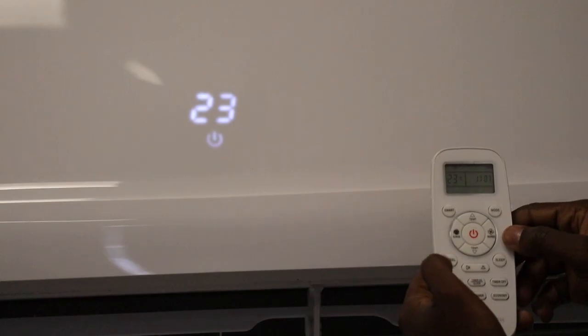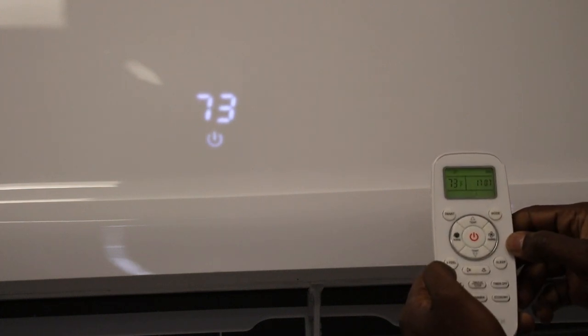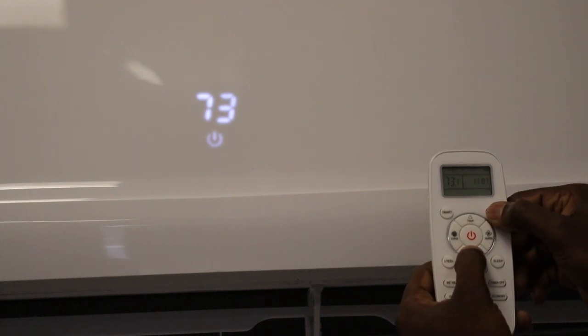So again, the process is mode button, temperature down arrow. Once you hold that for about three seconds at the same time, your temperature will shift. You'll hear an audible beep from your unit.